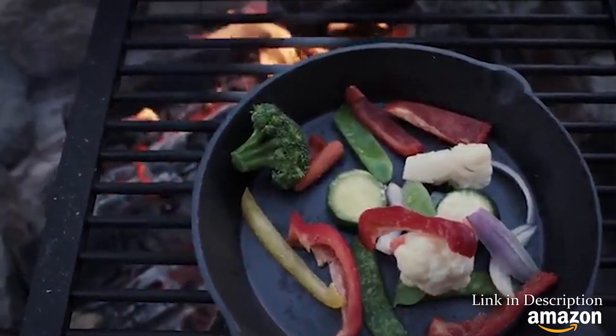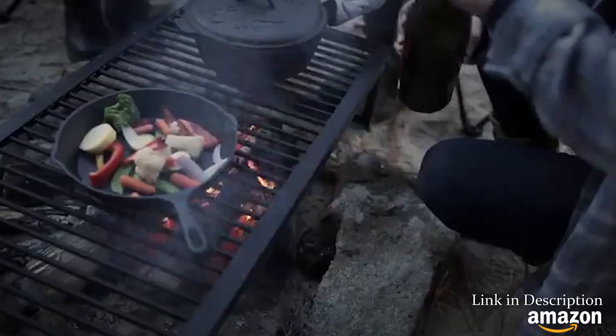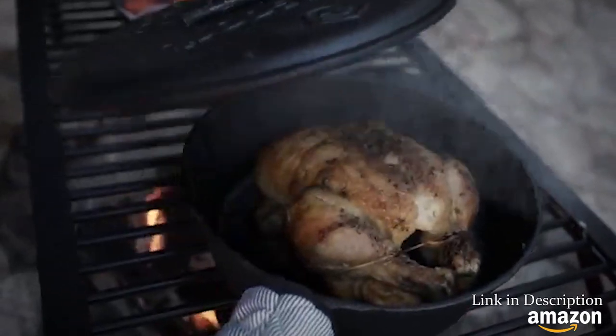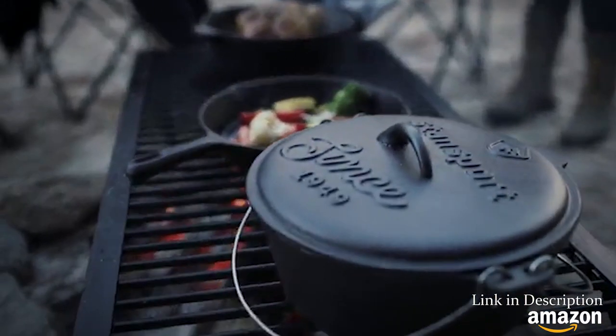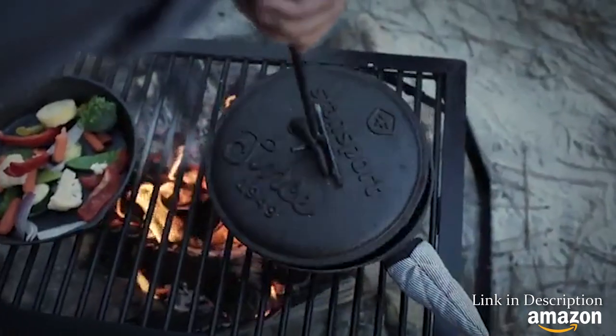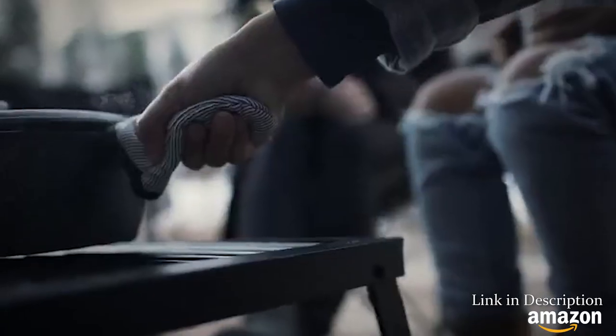There's nothing quite like cooking over a cast iron skillet outdoors. The pre-seasoned cast iron cook set includes a 10-inch fry pan, 3 quart chicken fryer, and 4 quart dutch oven. The included lid is interchangeable for all pieces in the set, and accessories include a dutch oven lid lifter and a hot handle holder.